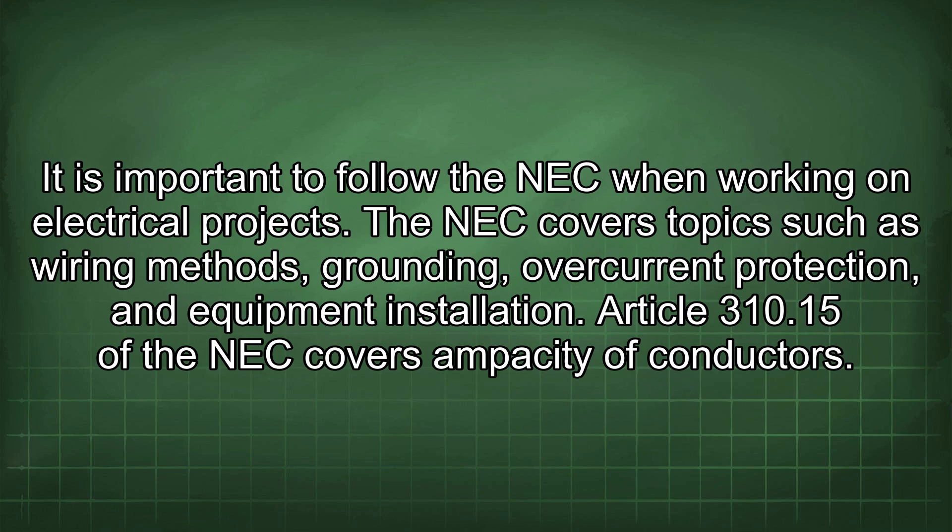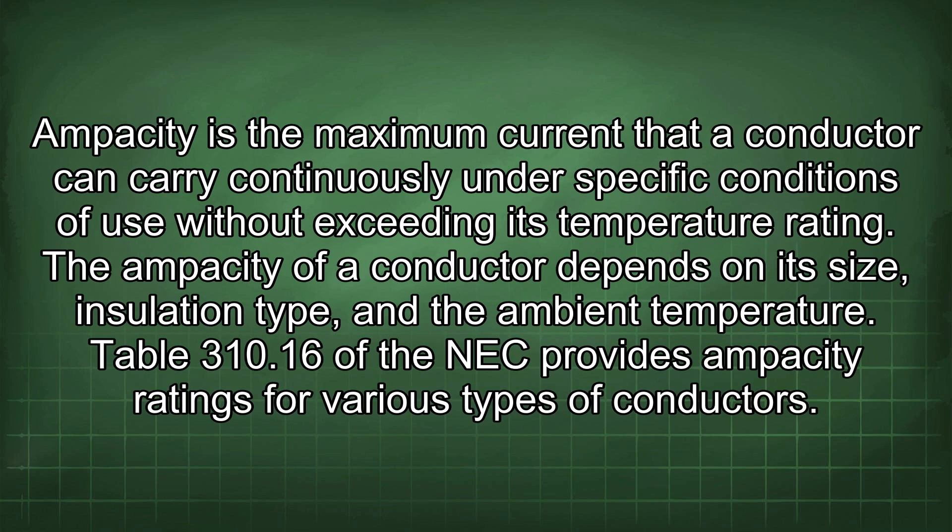The National Electrical Code (NEC) provides guidelines for safe electrical installations, and it is important to follow the NEC when working on electrical projects. The NEC covers topics such as wiring methods, grounding, overcurrent protection, and equipment installation. Article 310.15 of the NEC covers ampacity of conductors — the maximum current a conductor can carry continuously without exceeding its temperature rating. Table 310.16 provides ampacity ratings for various types of conductors.